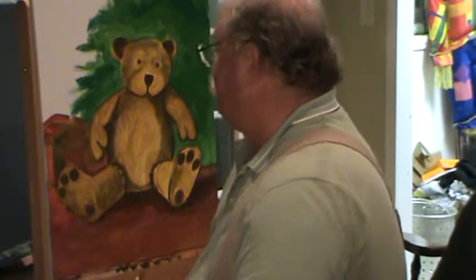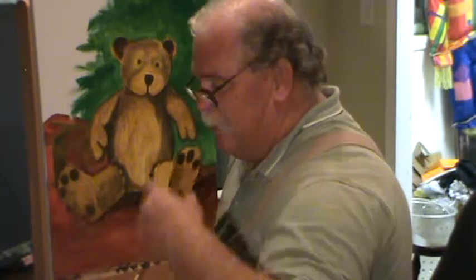Welcome back to Ralph's house. We're working on our little teddy bear and we did things different — we painted the bear first and got it cut in the background. So now we're putting some things in here that we can paint around and make this look like something.